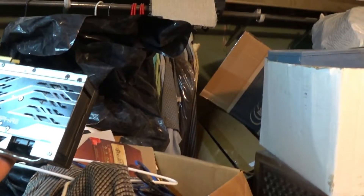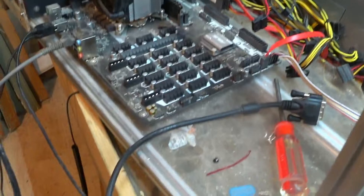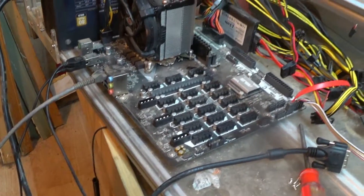Take this Sapphire Nitro Plus 5X RX 580 for example — it has a modified BIOS. We're going to use a regular computer. This is actually a mining board, but it just has Windows 10 loaded on it. Yes, I'm using Windows 10. Windows 10 is fine.